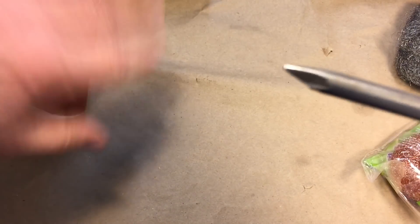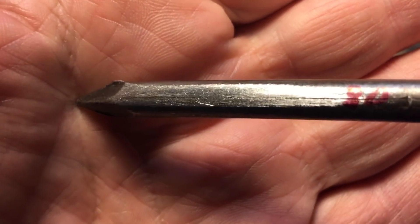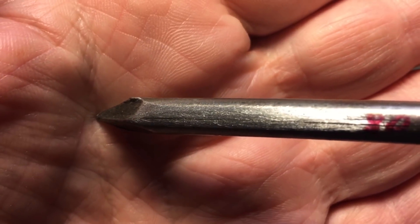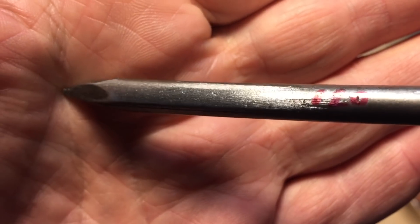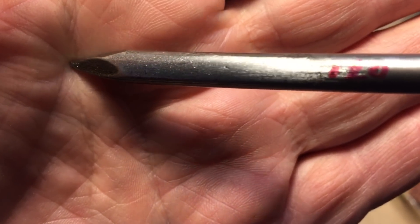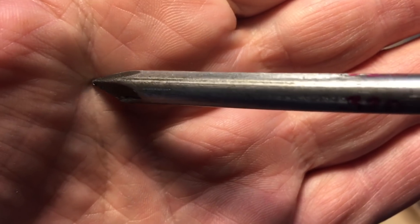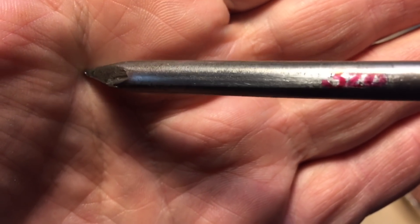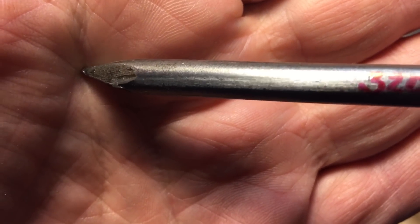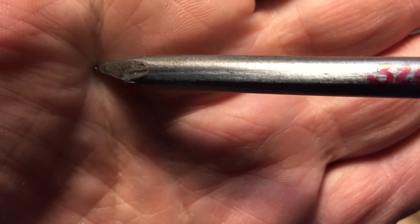Let me show you what that looks like in real time. Over here we have a nail, and this is an 80 grit. You can see the striations left by the sandpaper — that's just going over it with 80 grit sandpaper. Next, we have the 120. With the 120 you can see it is a little bit smoother because the abrasive is actually smaller. And then finally we have a 320, which you can see is much more smooth. Obviously, you can't polish with these big striations — you want to get it down as smooth as possible.